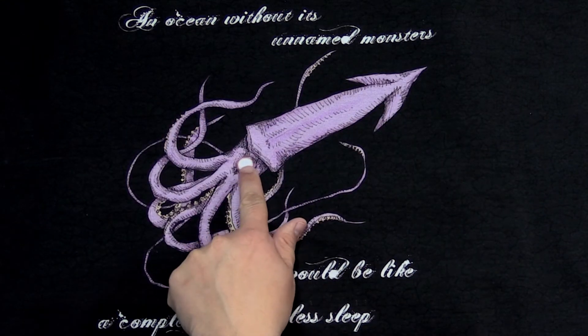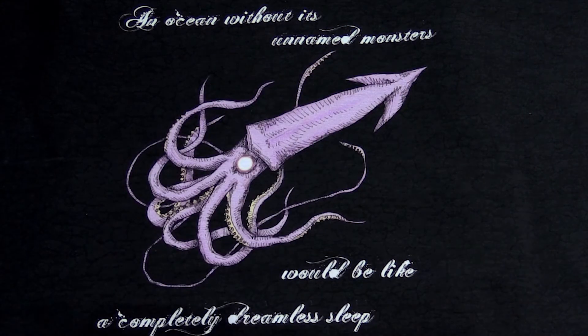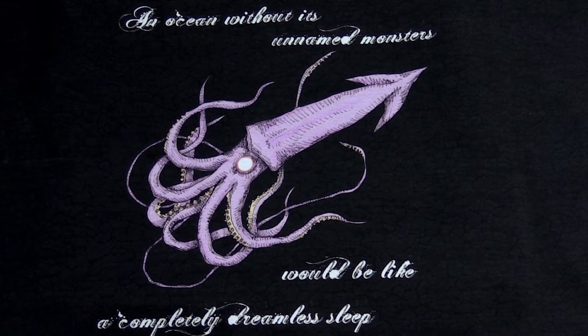Another thing you can get from these custom fabric designers are really large panels that you can make awesome shirts with. This one has a giant squid, which I love, and its haunting white eye. And it says: 'An ocean without its unnamed monsters would be like a completely dreamless sleep.' This also has that marbling or scaling to match the coordinating black fabric.